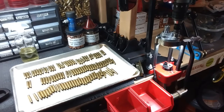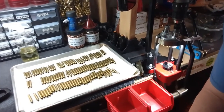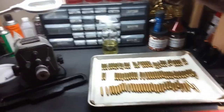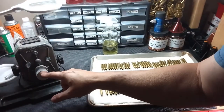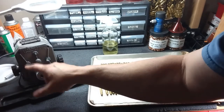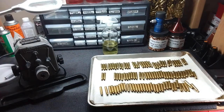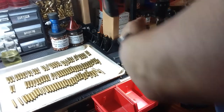I trim the cases with the Lee cutting die using my drill motor, and then the last step is the deburr. I've got a Lyman case trimmer machine over here. I'll be honest — I did not like it for trimming cases. It was very hard on the hands and slow, the motor spins very slowly. I ended up keeping it and now I just use it for the de-chamfer and deburr after I trim them on the turret. I don't actually use the Lyman for case trimming.